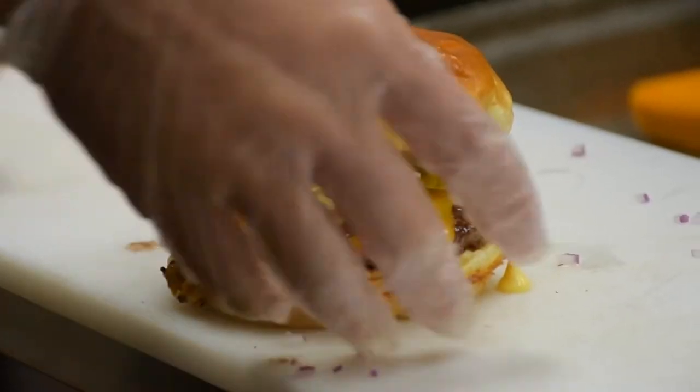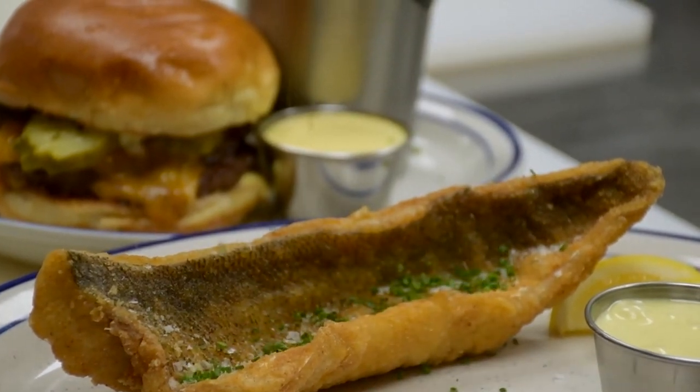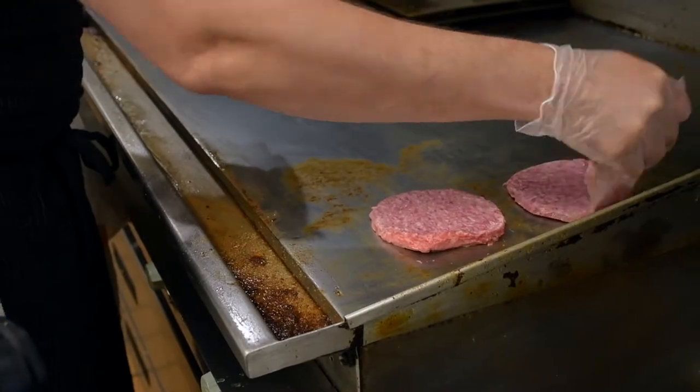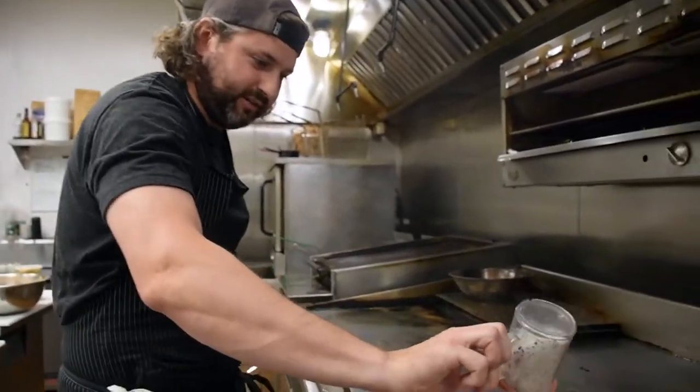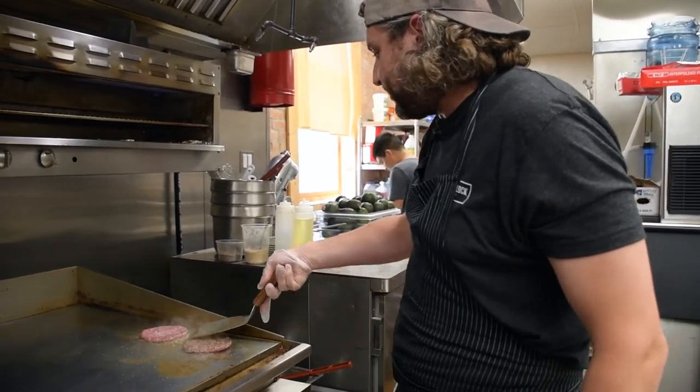Today we're going to be making the black burger and fresh-caught walleye. We'll start with the black burger — we use brisket, short rib, and chuck smash patties, two four-ounce patties, with a nice salt and pepper mixture.